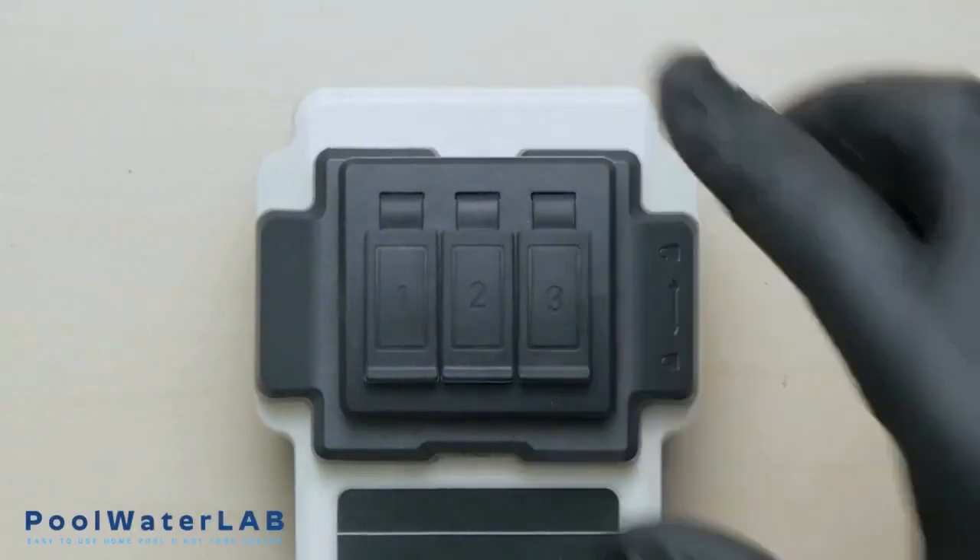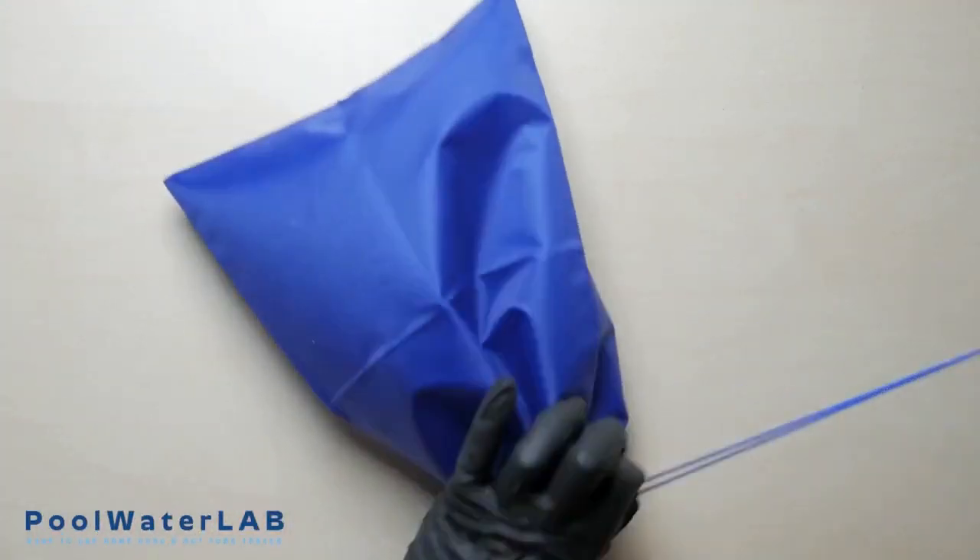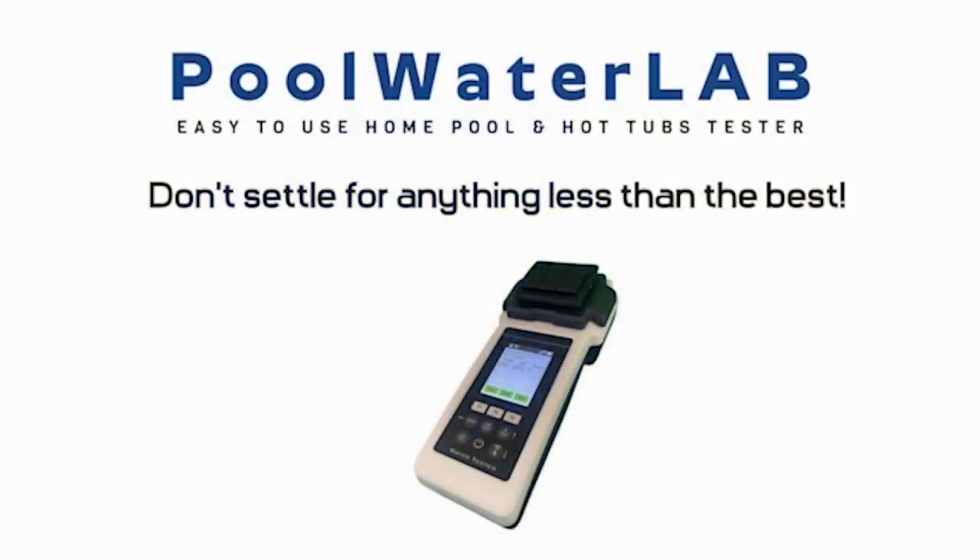If you have finished testing, pack your tester into the bag. Pool Water Lab: perfect water, perfect moments — test, trust, and dive in.